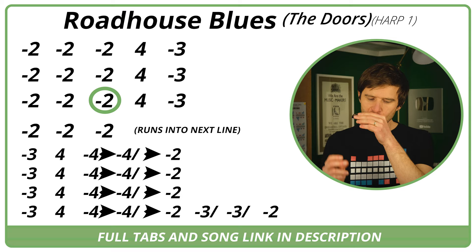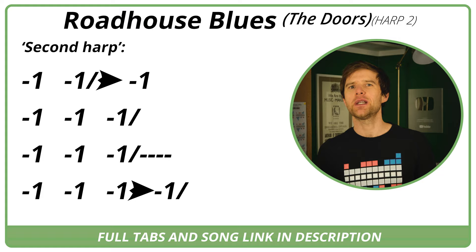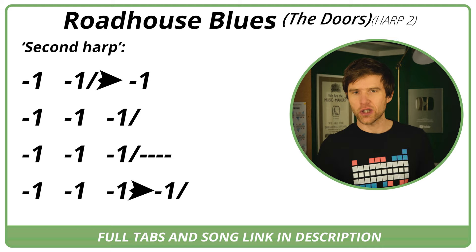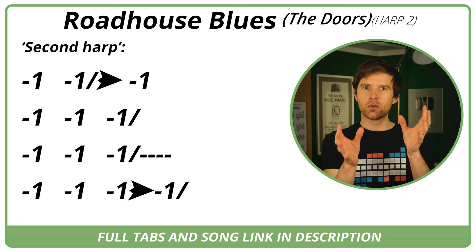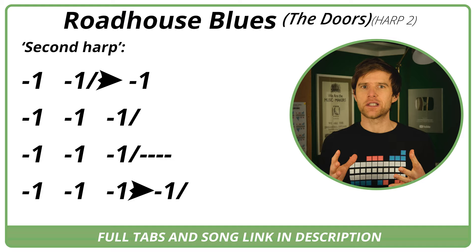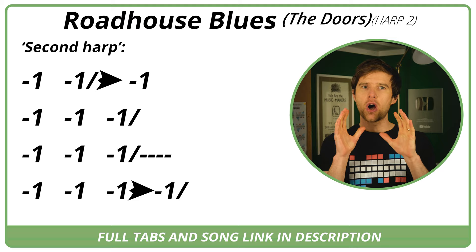On the tab I've got harp one and harp two written, because it sounds like there are two harmonica tracks playing over the top of each other. The second harp is just a kind of wailing thing down the bottom end. I've heard different mixes of this song — one has them at equal volume, or maybe the second harp even louder. The version I'm giving you is the more interesting harp version, where harp one is louder and harp two is quieter.